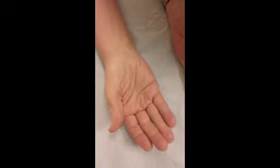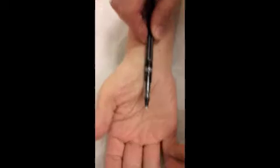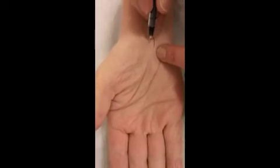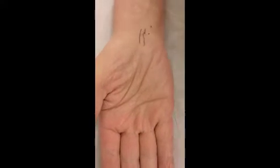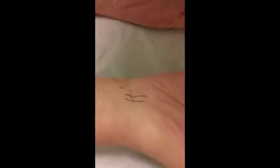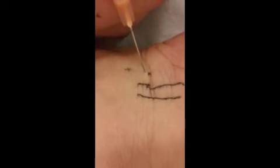Now continuing on to doing a cortisone injection for carpal tunnel syndrome. Remember, the median nerve is in line with the radial border of the ring finger. So our goal is to inject just ulnar to that, between the proximal wrist and distal wrist creases. We'll use a little ethyl chloride and a little alcohol, going nearly perpendicular, and that's it. Similarly, we can do the other side.